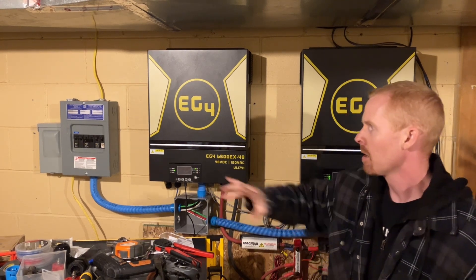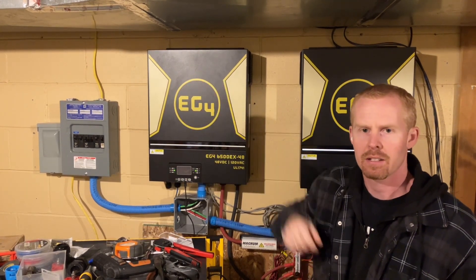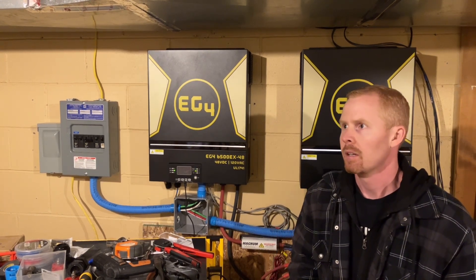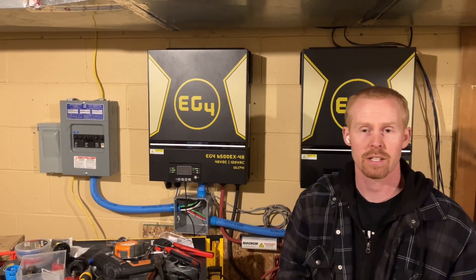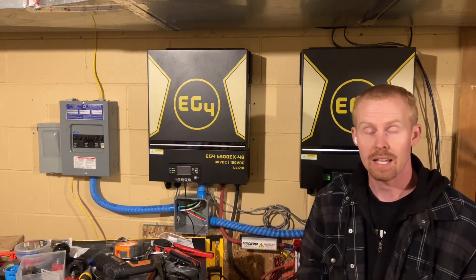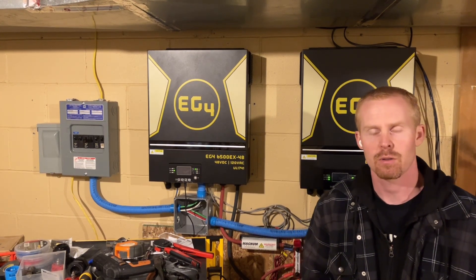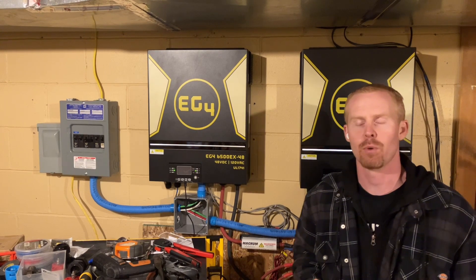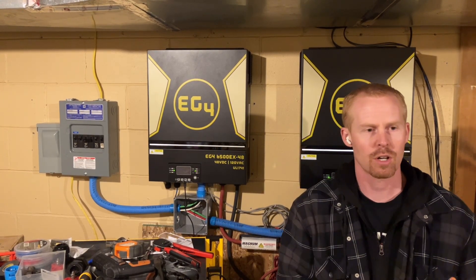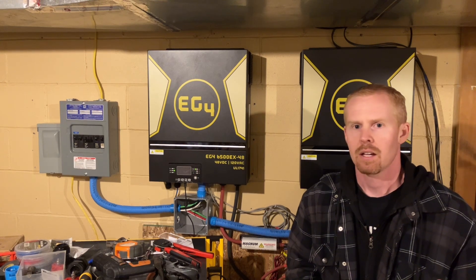Good evening everybody. Tonight I'm going to be working on trying to run my conduit with my AC outline from this panel over my office and into the panel that it's going to be taken over. We will see if I have enough cable to get that far. I had ordered the cabling for the AC input, but due to supply shortages the cable I was planning on using for the AC output is out of stock everywhere I can find it, or it's just astronomically more expensive. So I'm going to look and see if I can use the current four-gauge wire.